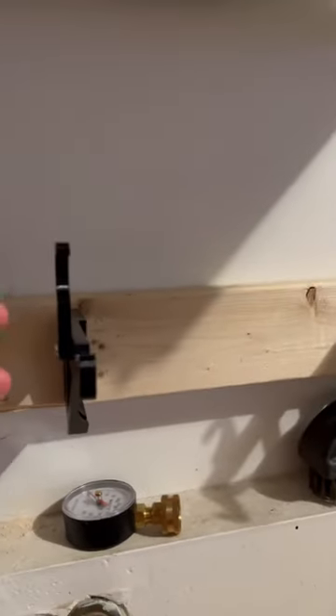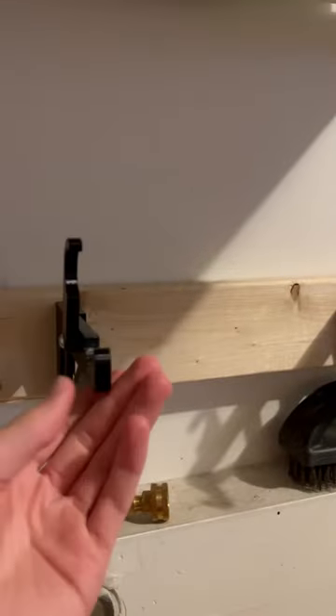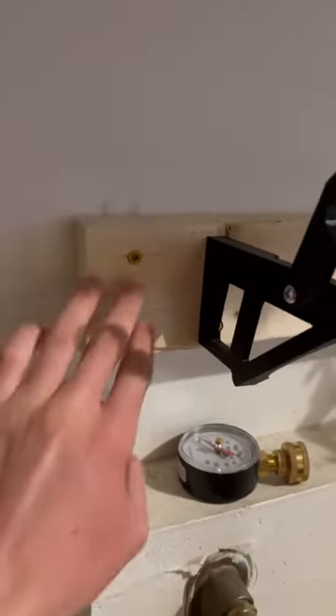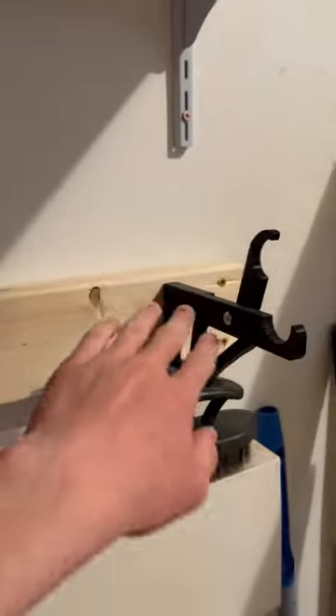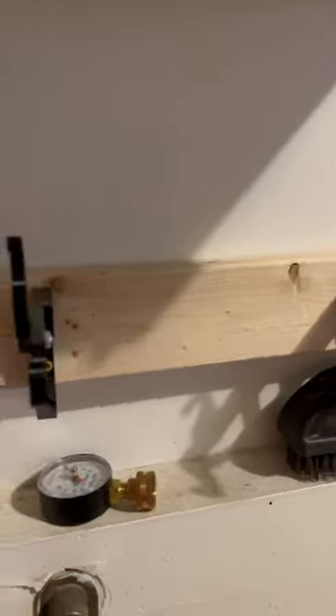Yo guys, it's the J-Craft Channel, today with J-Craft Channel Shorts, and today I'll be showing you this custom-designed paper towel holder. So as you can see, I mounted it on this 2x4 backboard that screws into the studs because the paper towel rolls aren't this wide, so it fits.